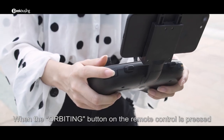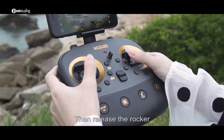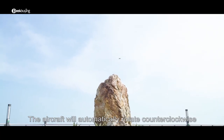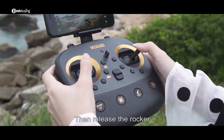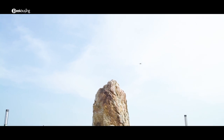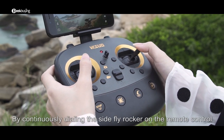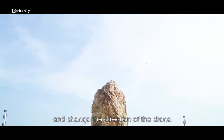When the orbiting button on the remote control is pressed, the aircraft automatically takes the current fixed point as the origin, with the nose turned toward the origin, and the drone enters a stationary state. Move the left rocker first then release it — the aircraft will automatically rotate counterclockwise. Move the right rocker first then release it — the aircraft will automatically orbit clockwise. By continuously dialing the side-fly rocker, you can change the orbit speed and direction.